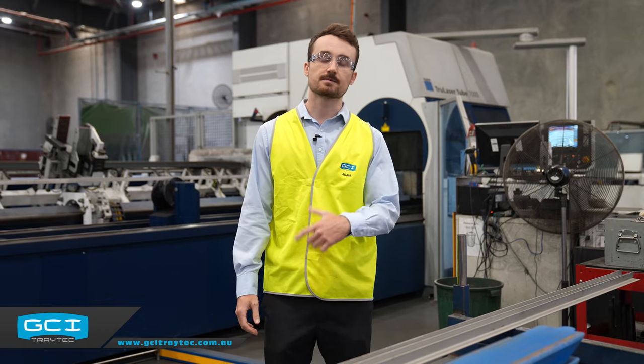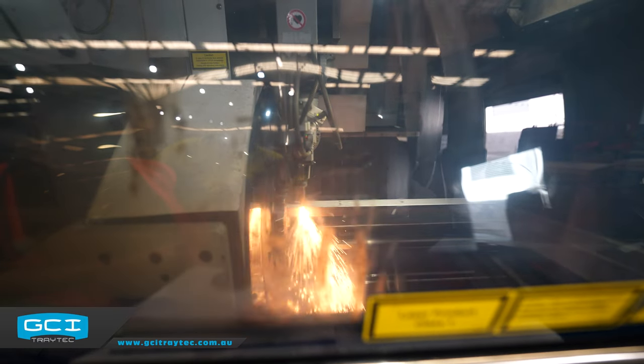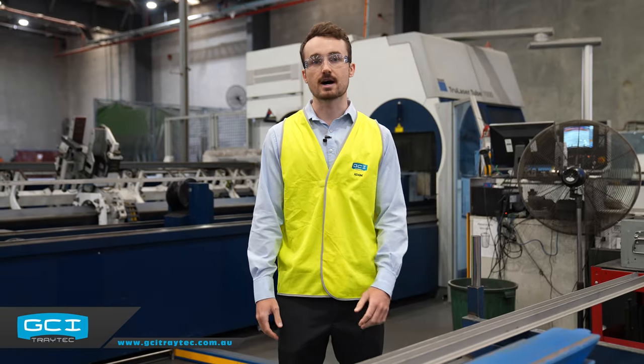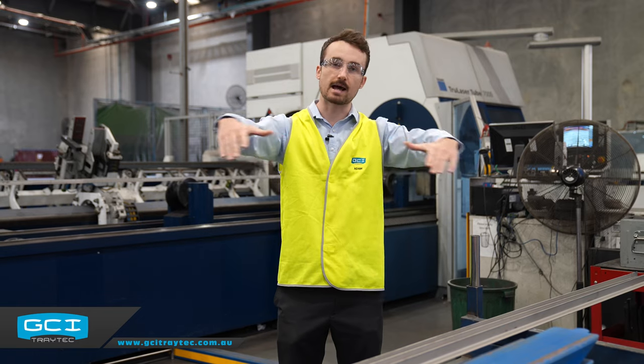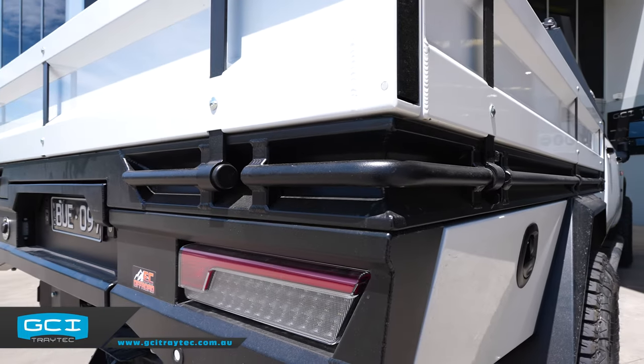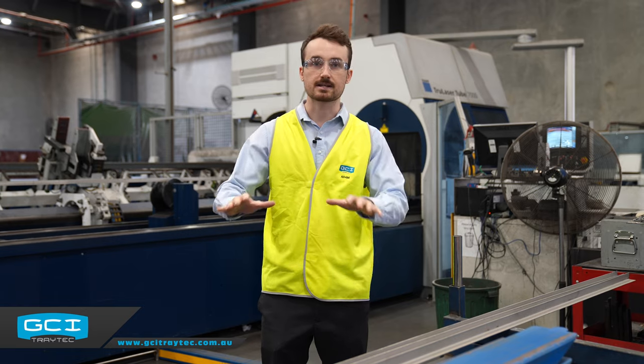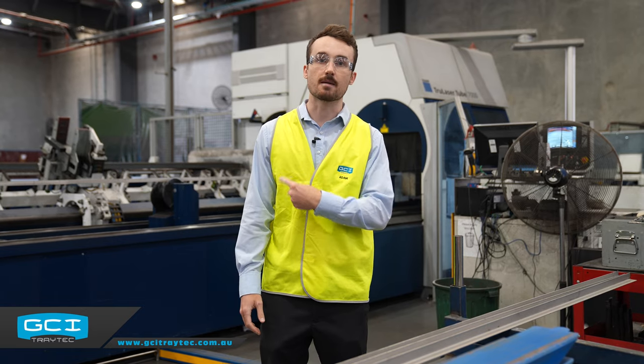We've stepped over to our roto laser. This is our six-axis 3D laser - the fifth laser here at GCI Group. Here at Trade Tech, we actually utilize this to cut out our custom aluminium extrusion. One of our highlight features on our builds is our custom integrated tie-down points around the outside of the tray, and that all gets cut in-house here in Yatala on this machine.